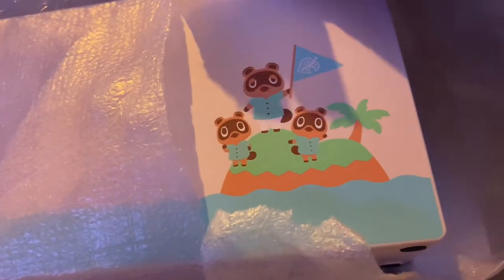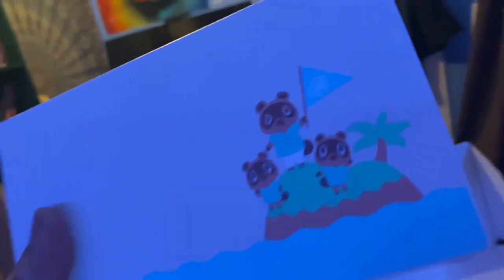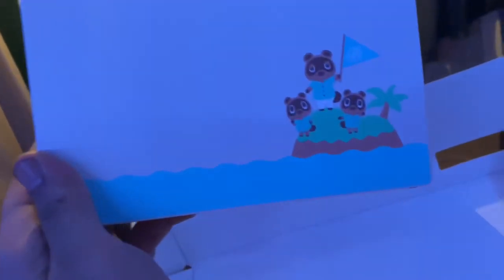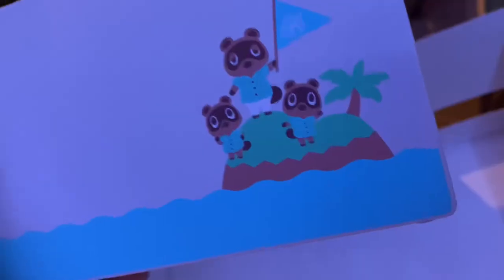It looks so cute. I honestly really don't mind the fact that I spent more money despite not getting the game — it has so much more personality than the base model, you know, with the black dock. I mean the base model is literally just white. I love it, and I know I'm gonna have plenty of fun using this console.